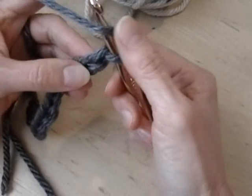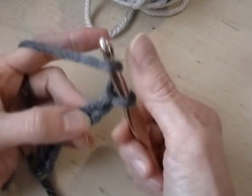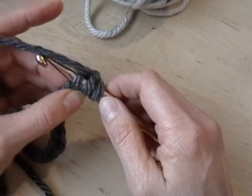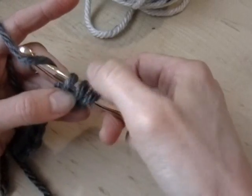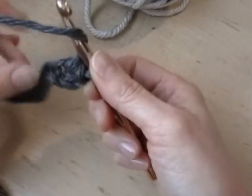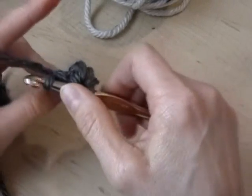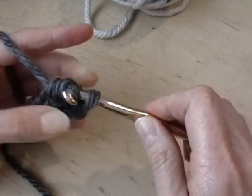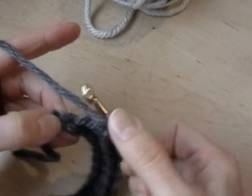Yarn over and not in the first chain from the hook but in the second chain from the hook I'll work my first half double crochet. If you're not familiar with that, just yarn over, pull it through that chain stitch, yarn over and then pull it through all three loops on your hook. So you yarn over, put your hook in the chain stitch, pull it through, then yarn over and pull through all three.